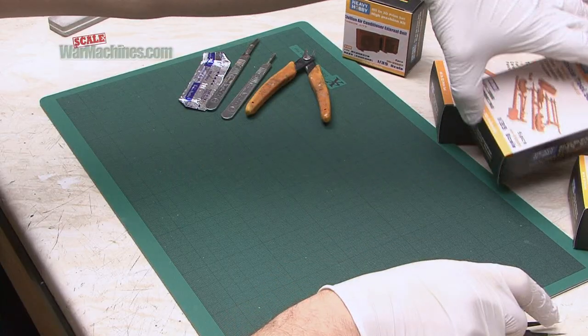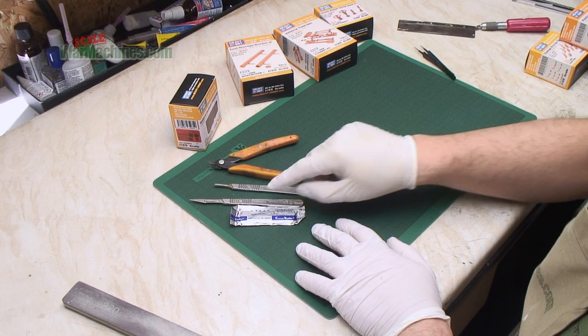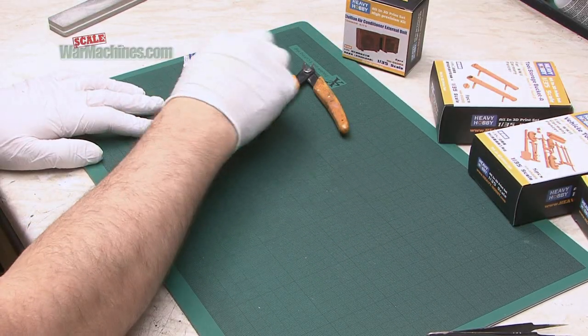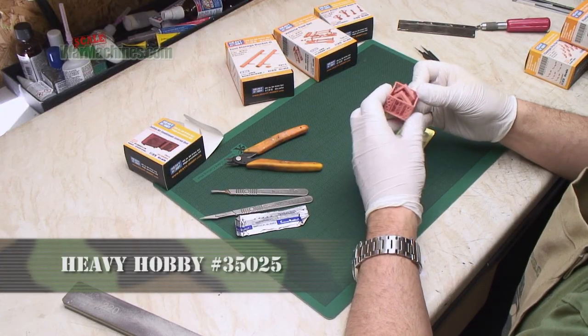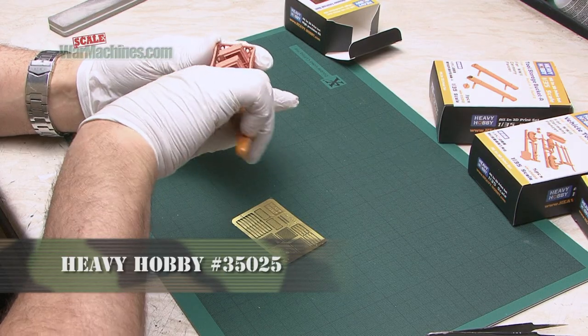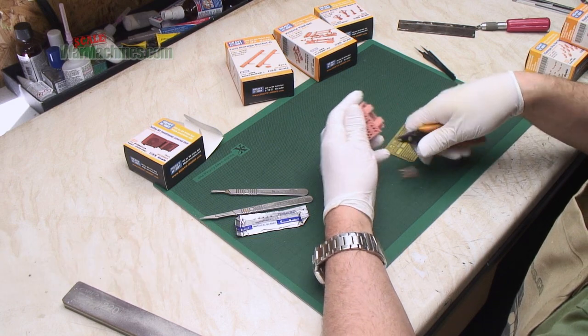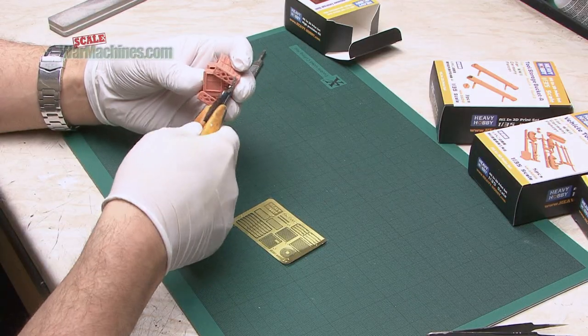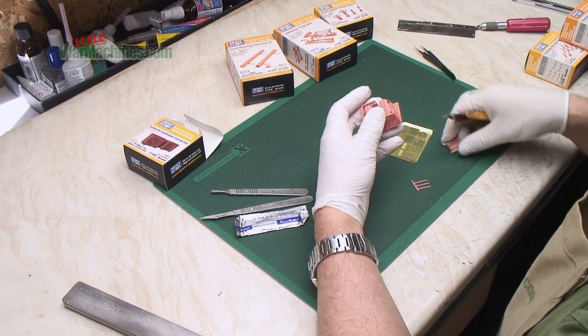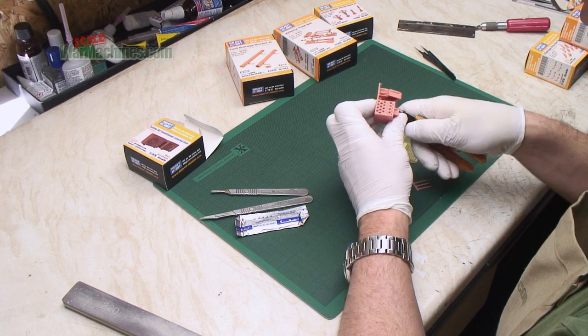The tools at our disposal are fairly classic. I've gone for a sharp scalpel and side cutters. Let's start with the air conditioning unit. The first step is to cut away the excess. It's quite brittle so you need to be careful. What I'm going to do is just cut around all of this so I can get to the stalks.